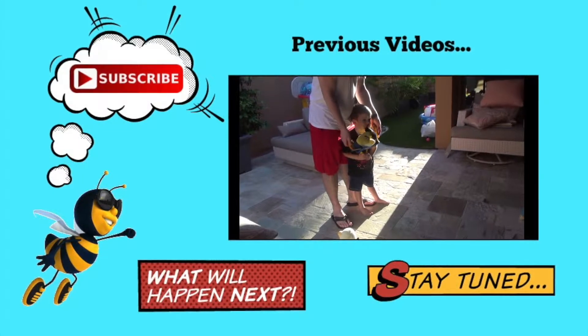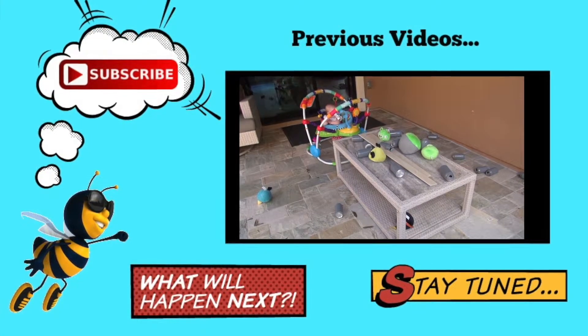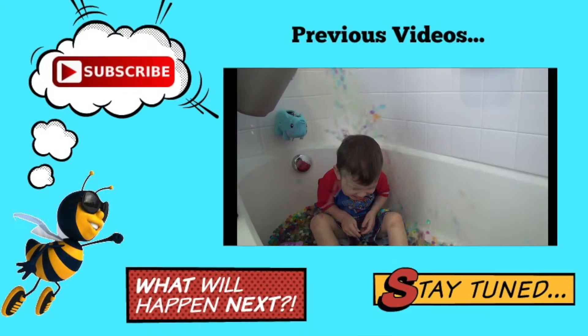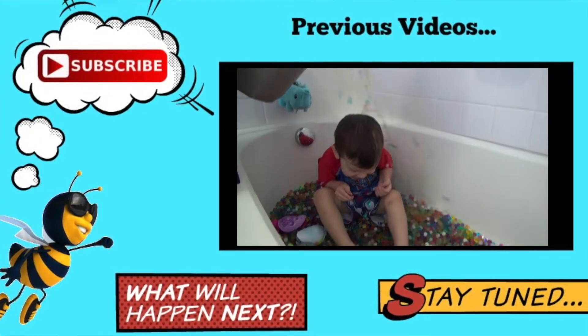Whoa. All right. Now we get to let it chill for 90 minutes. One. Two. Three.